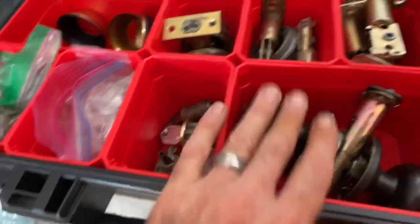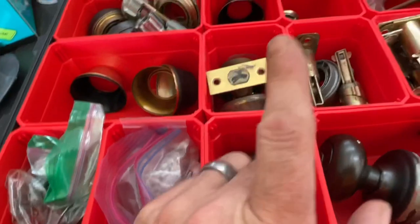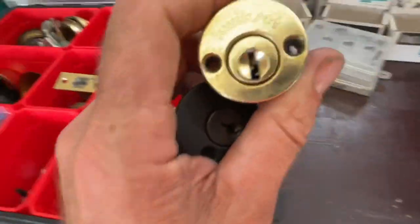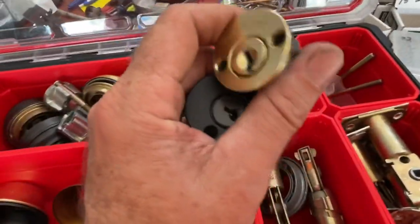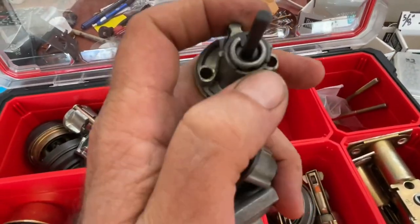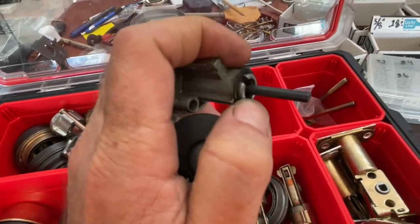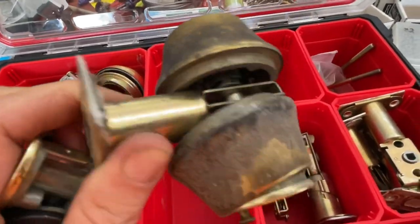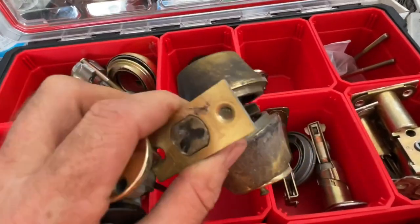Here's one, two, three cylinders. I ran across a Titan the other day and needed a replacement cylinder for it — there's an old Kwikset too. I keep these Kwikset-specific cylinders for repairs, especially where the plug cracks.